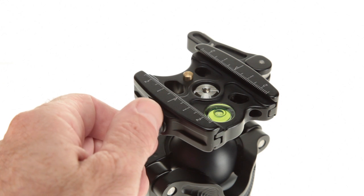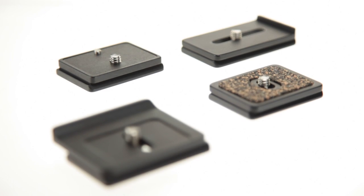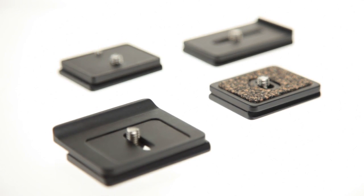Many lever clamps are only compatible with quick release plates from the same manufacturer as the clamp. Our Acratech locking lever clamp is adjustable, so it can be used with various manufacturers' Arca-Swiss style quick release plates.